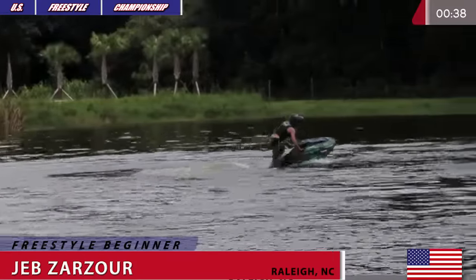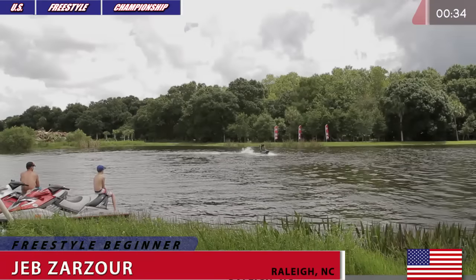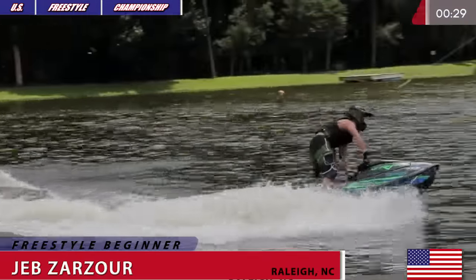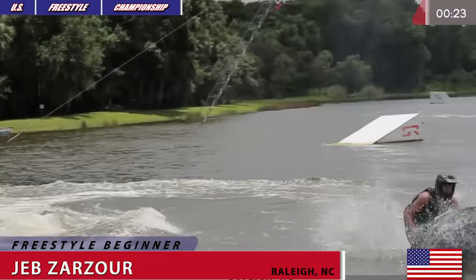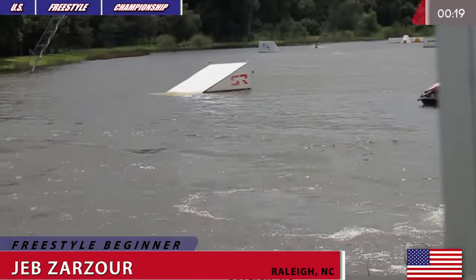He's working his way back into the tray. This is Jeb Zarzor competing at the East Coast Round of 2016 U.S. Freestyle Championship in Revolution Cable Park, North Fort Myers, Florida. Looks like he's about to hit another wake setup — huge flat spin 360 right there, right in front of the judges in the shallow area.